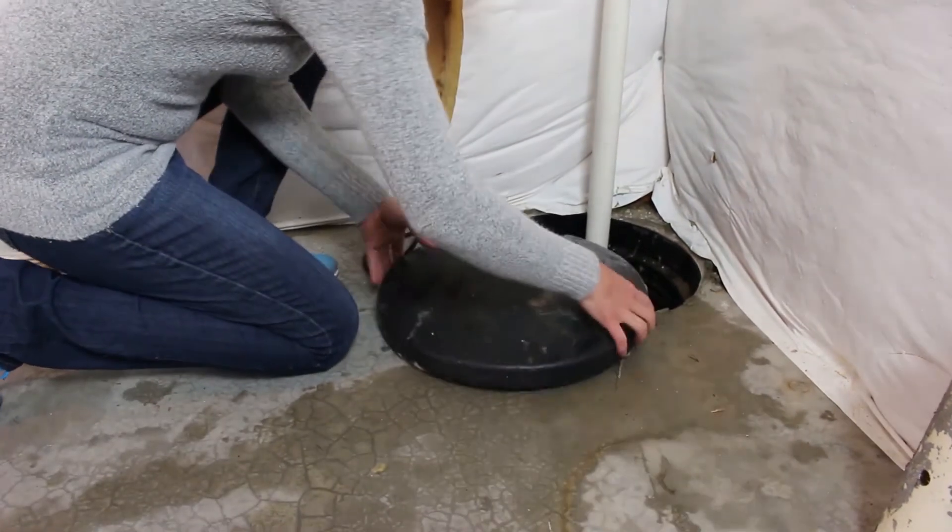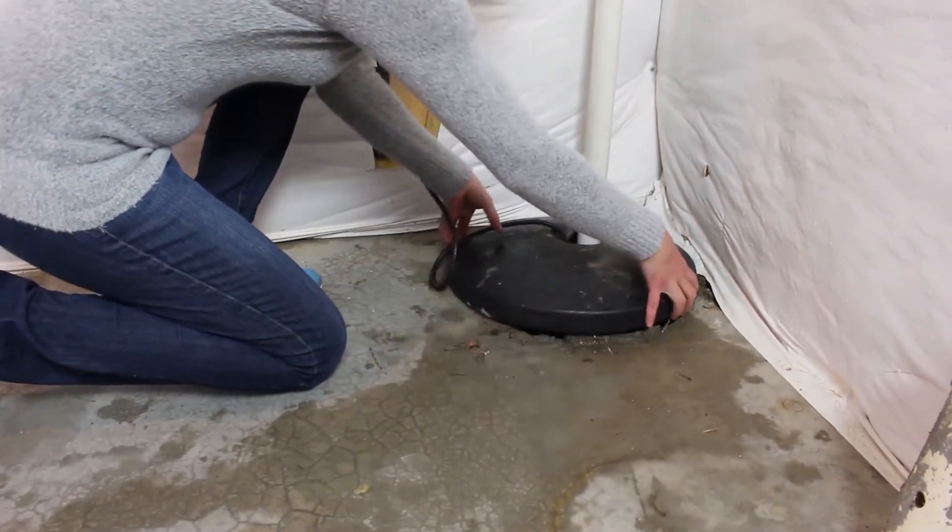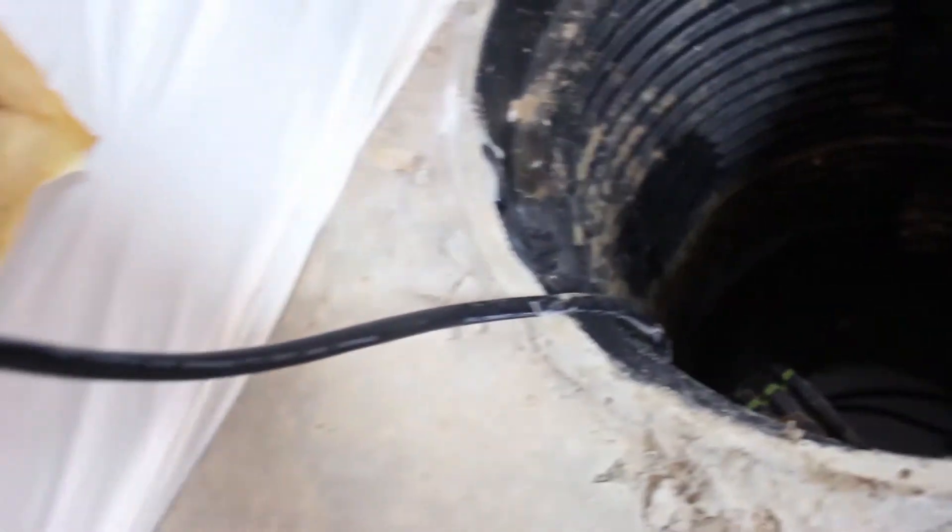You'll notice that sump pumps require electricity to operate. That means if a storm knocks out power to your home, the sump pump can no longer do its job.